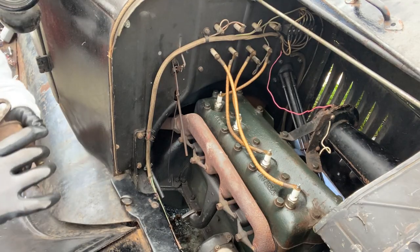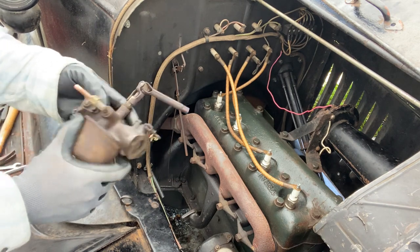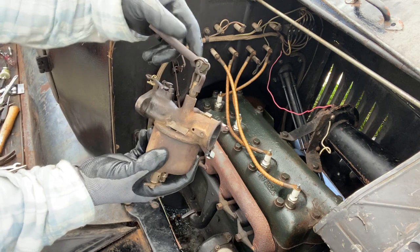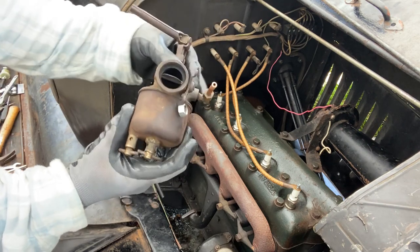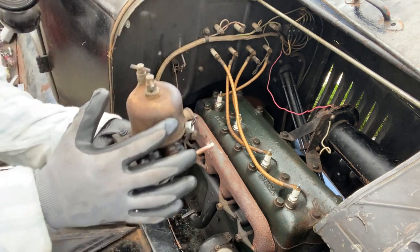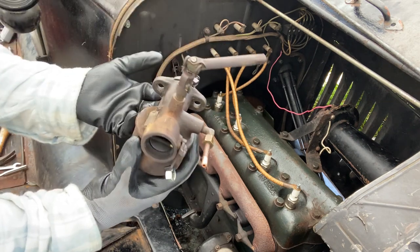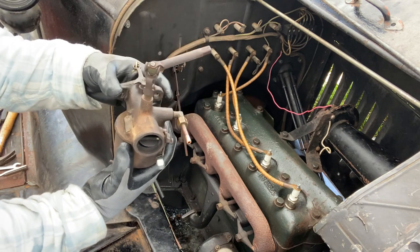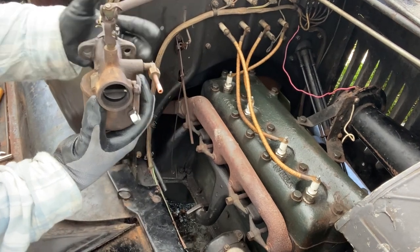I've got this 1923 Model T carburetor, and I cleaned it and adjusted the float inside the bowl. When it was turned off, the gas was leaking out of it, so I'm going to see if this helped stop it. It runs better too.